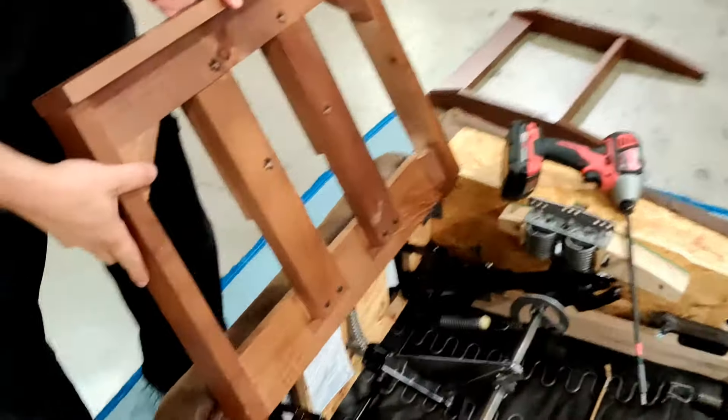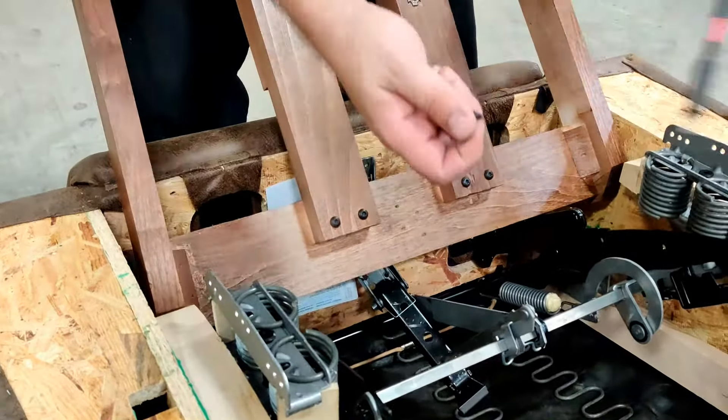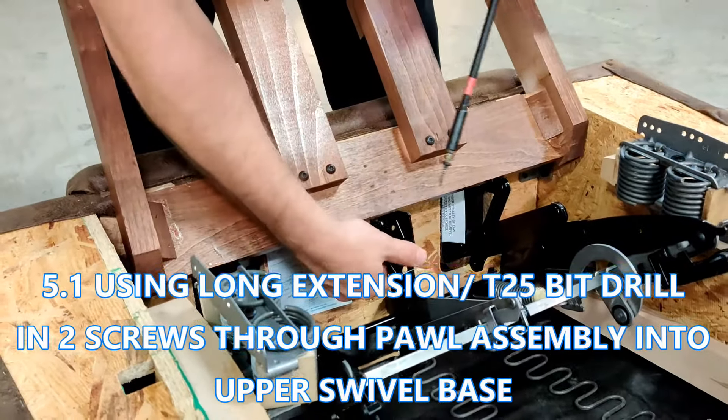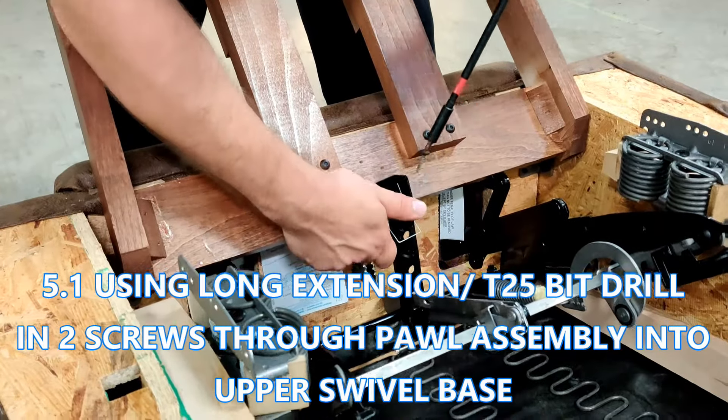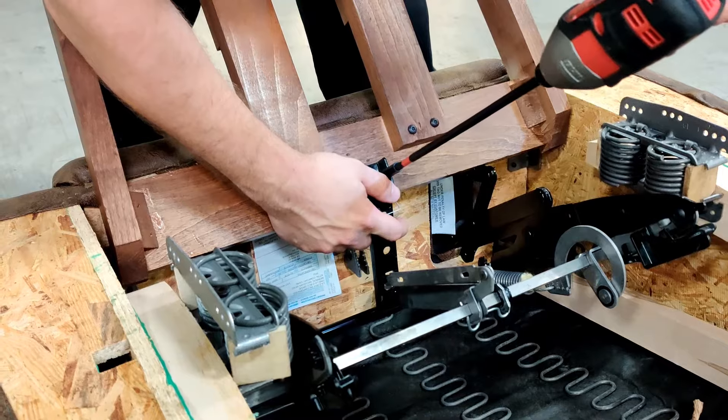Your new top half of the swivel base will have the same pre-drilled holes as the rocker base you just took off. It's much easier to attach the pawl sub-assembly if you rest the base on the frame of the chair. Now, using your drill and T25 bit, drill in the screws that attach the pawl sub-assembly to the swivel base.